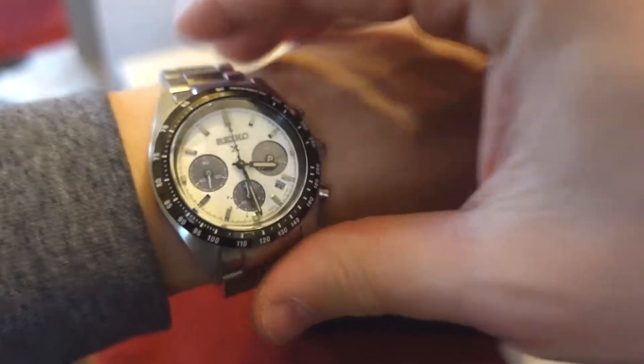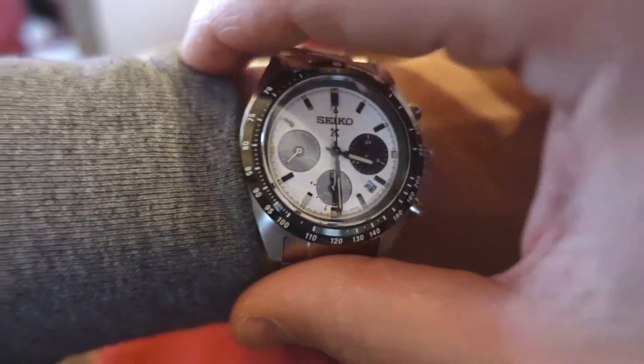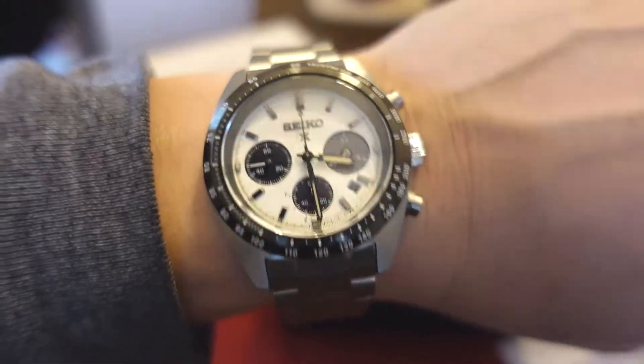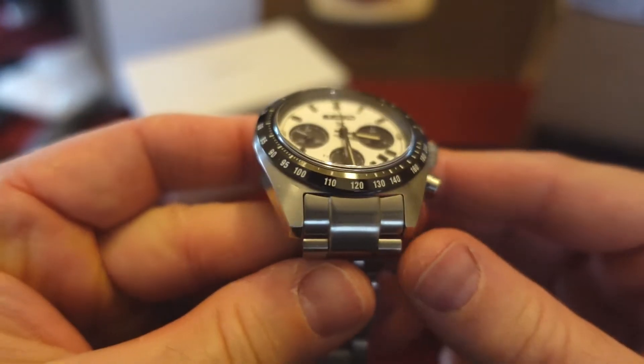Let me throw this on the wrist. I'm not sure if it's going to fit — yep, it fits. Awesome. I mean, this is so good looking. This is my first impressions here, so when I wear it for a couple of days some things may come up. Right off the bat I could say the bracelet doesn't match the case so much.